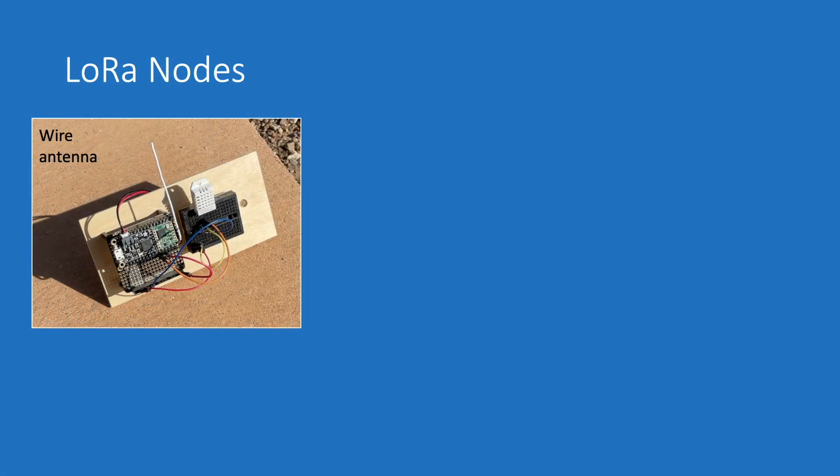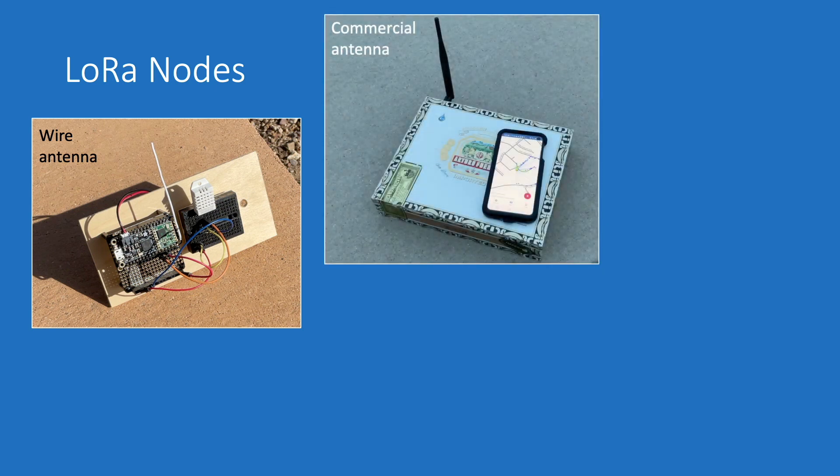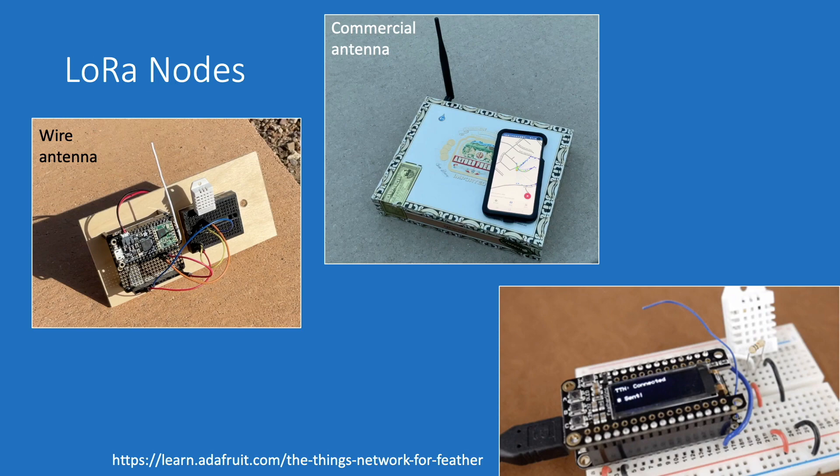I'll be running the tests with two nodes registered to the same application ID in my Things Network profile. The first will be hooked up to a wire antenna and the second to a commercial antenna purchased from Adafruit that hosts 2 dBi of gain. Each node will be running the same sketch sourced to the learning section of Adafruit, details of which are in the description of this video.